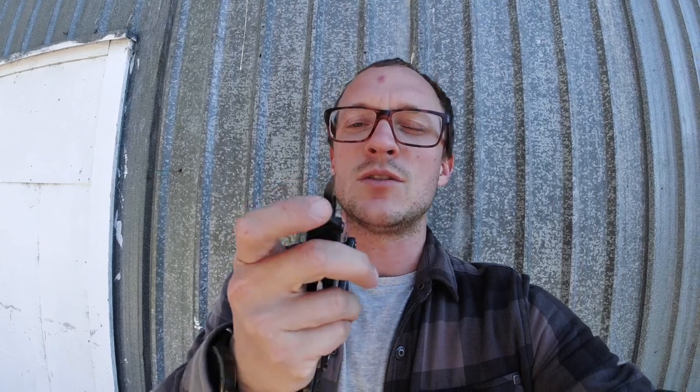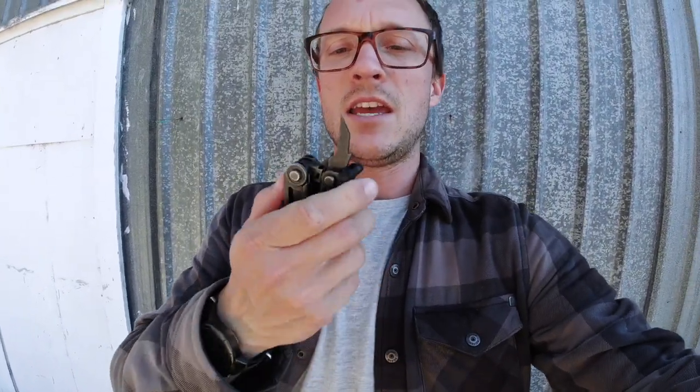Another cool thing about the Gerber Center Drive is it comes with a nail puller and pry bar, and the awl on it is actually quite functional. I've used this pry bar to pull nails out of walls — it's got an angle so you can get some force on it, you can open bottles with one end, and use the other as a pry bar. It's super thick and reinforced. Also, the awl on this is so micro-thin that I can actually dig pocket fuzz out of the charge port on my phone, which is kind of awesome.